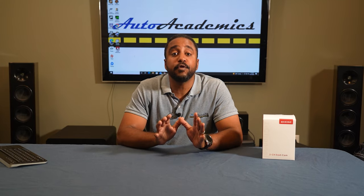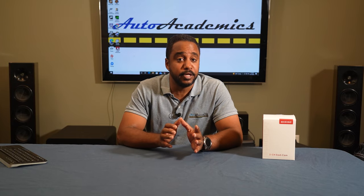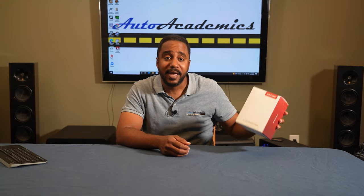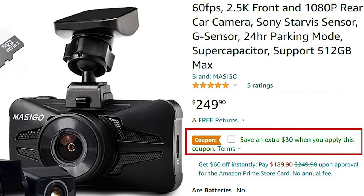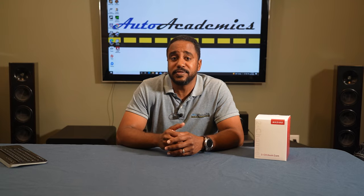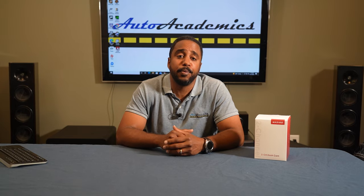Here at Auto Academics, we drive cars all the time, and so when Masigo reached out to us to sponsor a video on their latest dashcam, we were more than happy to partner with them. They sent us their A330D model, and that's what we're going to take a look at today. If at the end of this video you'd like to purchase one, they're available on Amazon for $250. I have an affiliate link down in the description where Auto Academics would get a percentage of sales — not to mention, you'd save 5% on your purchase.